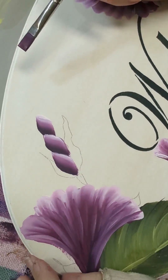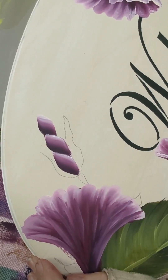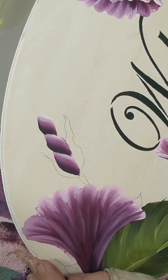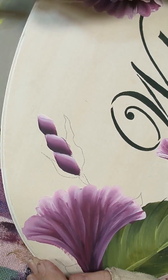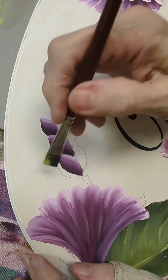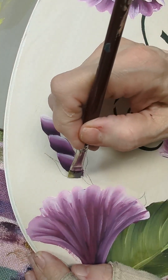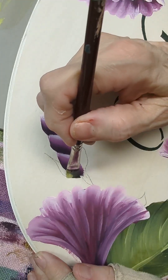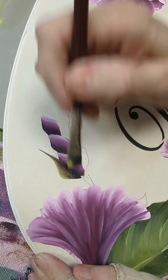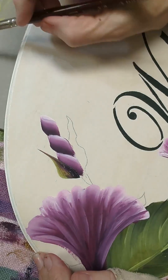I'm going to leave my brush dirty — doesn't matter — and I'm going to double load in black green and lush, then pick up a little of the matcha on the light side. I'm going to press and slide — just like what we did but in reverse — starting at the bottom, press and slide up. My brush being dirty carries some of that color in there and I always love that.